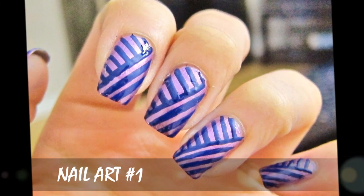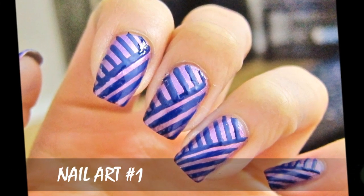Hey everyone! Today I'm going to show you how to do three easy nail art designs. So let's begin with nail art number one.